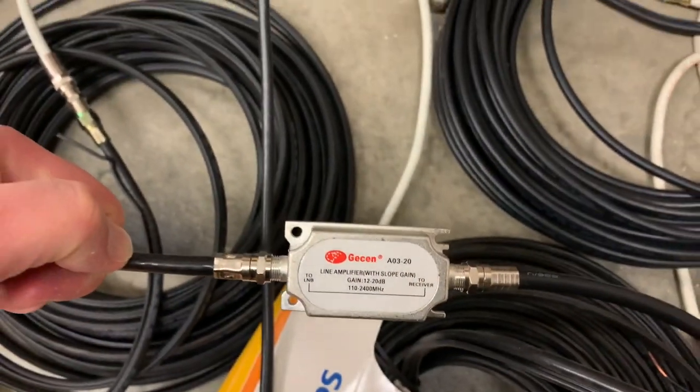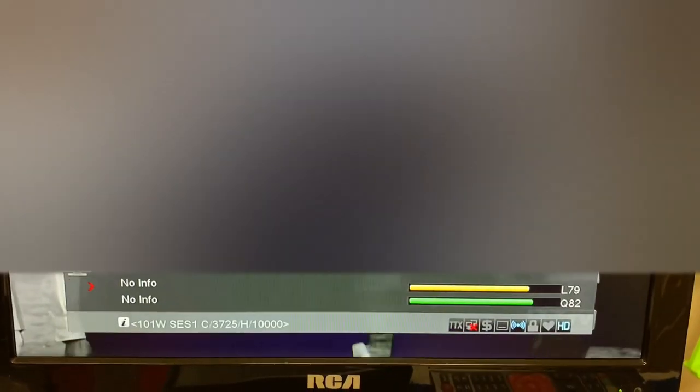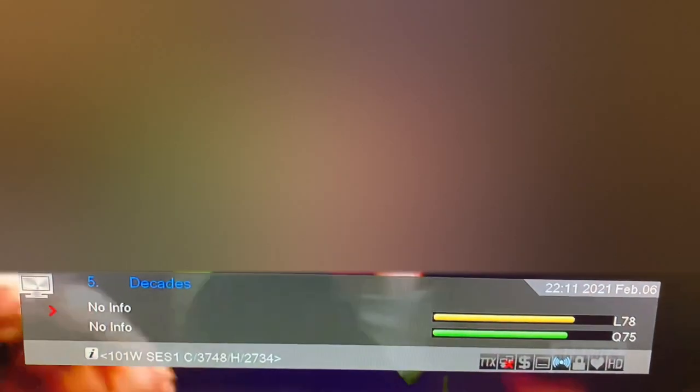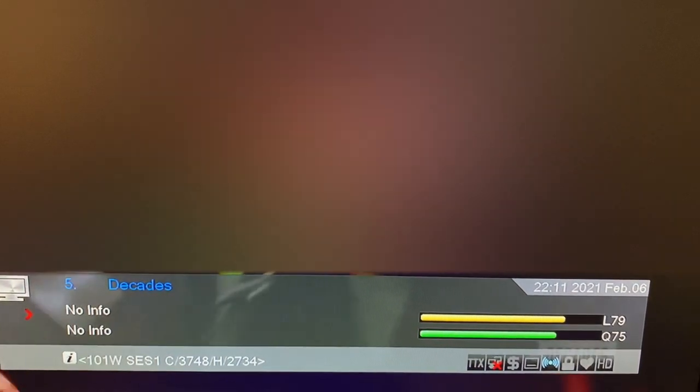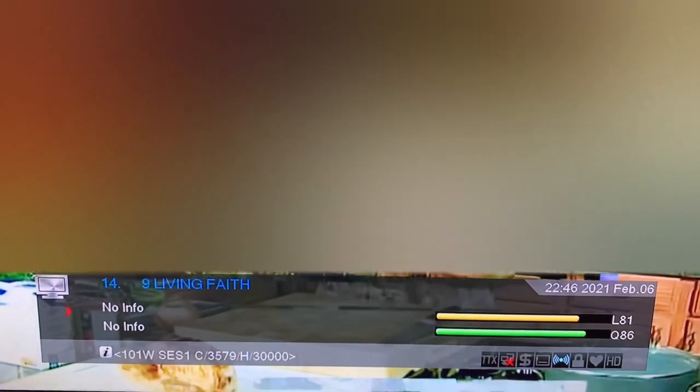Now with the amplifier installed, let's check the same channels and see if those signal levels have changed. This is MeTV with the amplifier, here's Daystar with the amplifier, here's Decades with the amplifier, here's Heroes and Icons with the amplifier, and here is Living Faith with the amplifier.